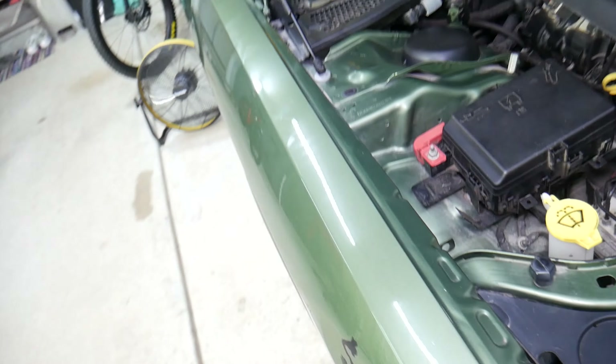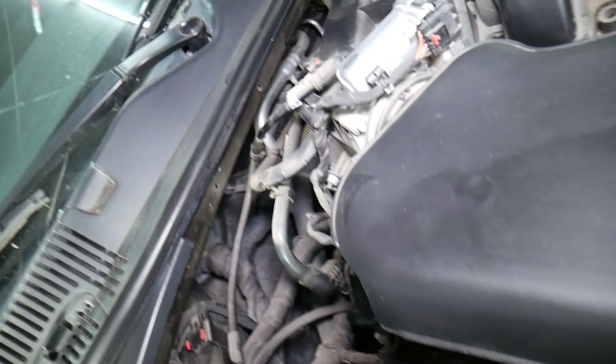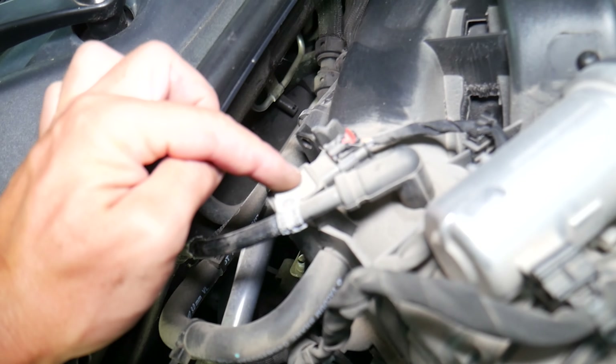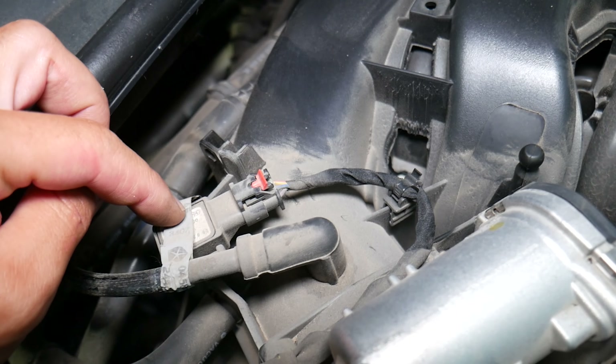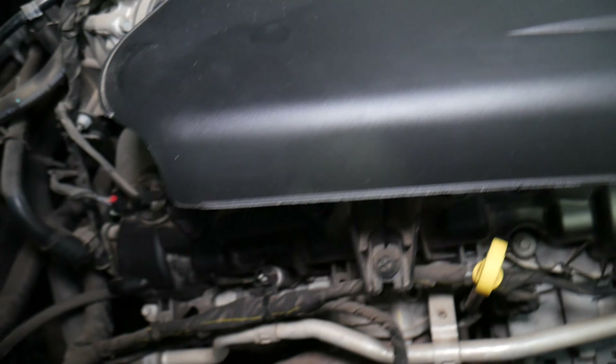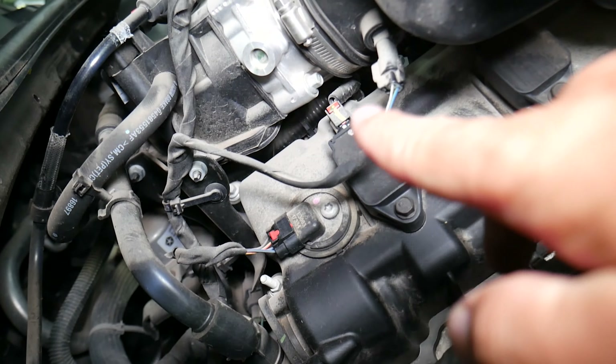It also uses the MAP sensor — the manifold absolute pressure sensor — right here. That calculates the vacuum of the intake manifold, and combined with the intake air temperature sensor, it determines the temperature of the air and how much air the engine is receiving.